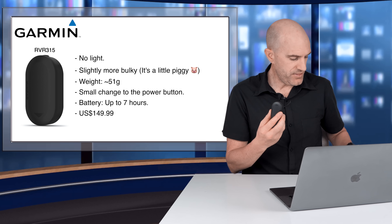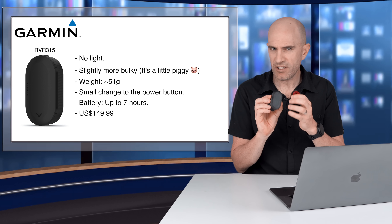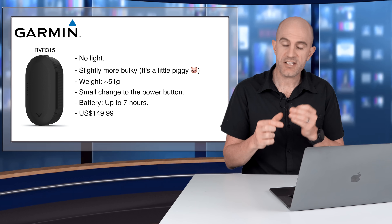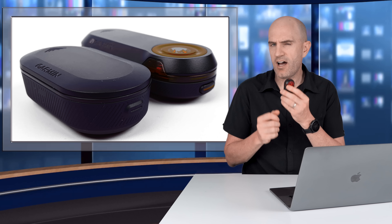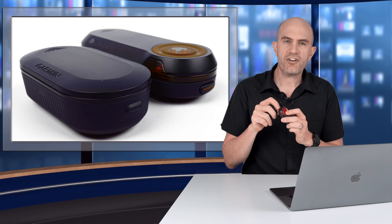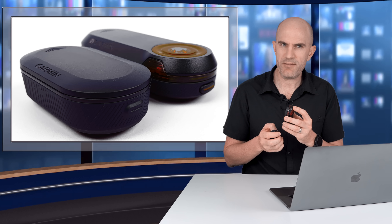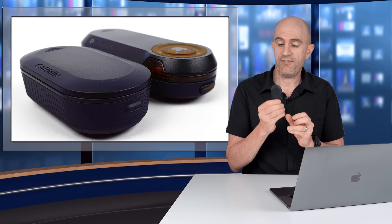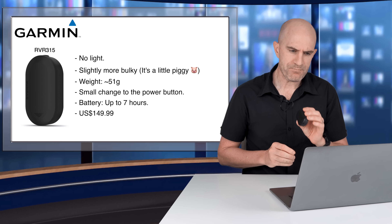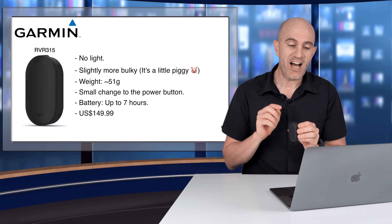The RVR 315 is slightly more bulky at the bottom end than just one of these units with the top cut off, but you really wouldn't know unless you look really close. A small change has been made to the button at the top — on the bigger models, grit or grime in those buttons can get a bit sticky and needs cleaning if you're on a mountain bike. On the RVR 315, that button has been fully enclosed and sealed.